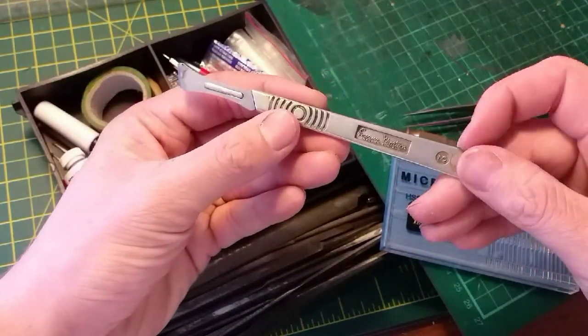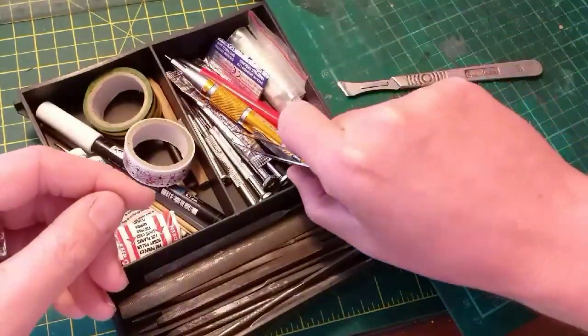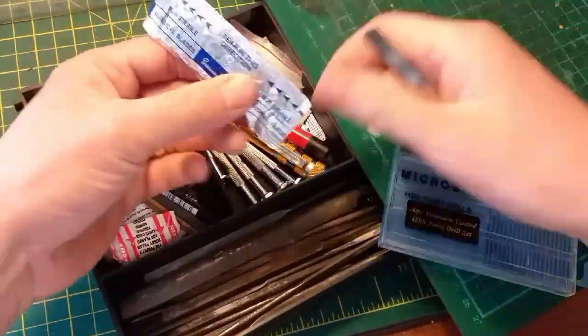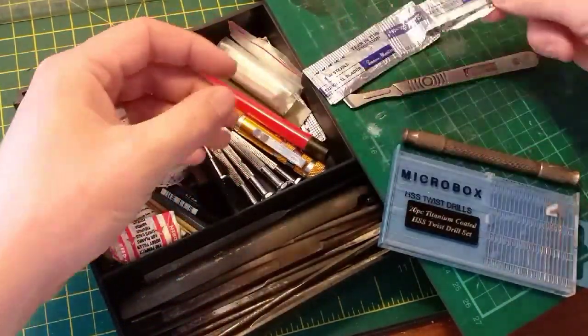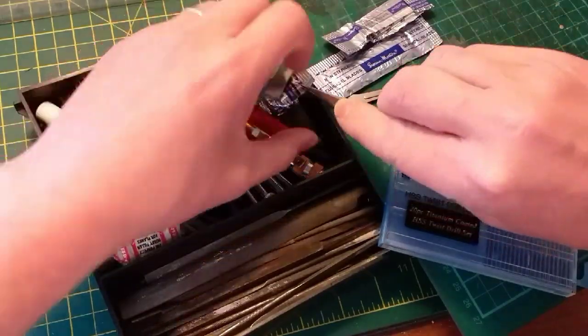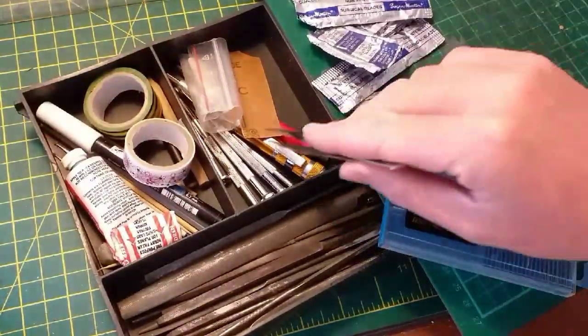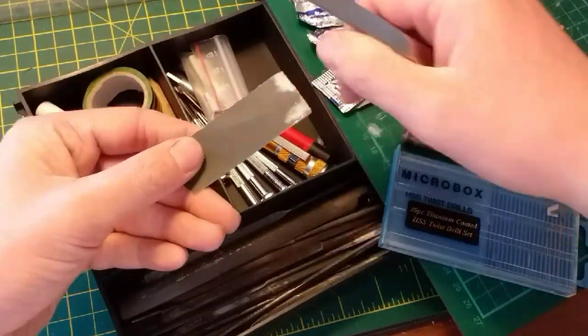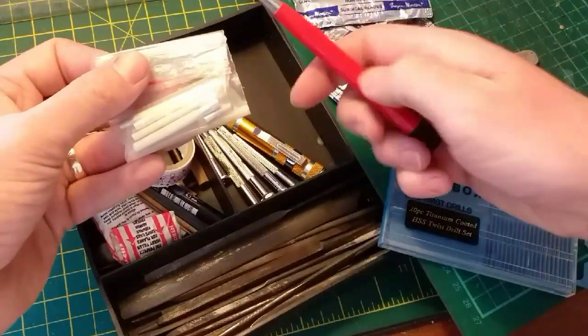This is my scalpel — it's a Swan Morton — and it's another piece of kit that without you're going to really struggle to do any sort of serious model making. Swan Morton do a variety of different blades and I've got one or two in my toolbox here. Always keep a few spares because it's quite easy to crack the blade if you're pressing too hard. Once you've cut through, always use a little bit of wet and dry just to clean edges before proceeding with gluing the models together.